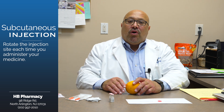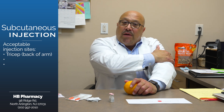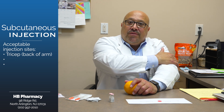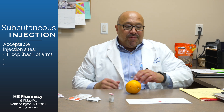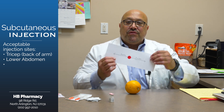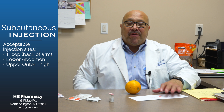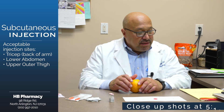The sites that are acceptable are the back of your arm, which is your tricep — that would have to be somebody else administering it to you, but it is a good site. The lower abdomen, two or three inches away from your belly button on either side, or your upper outer thigh area. We'll get some shots later to show you exactly how that looks.